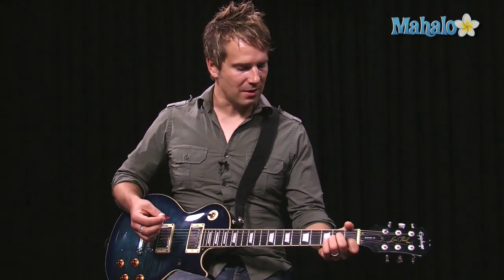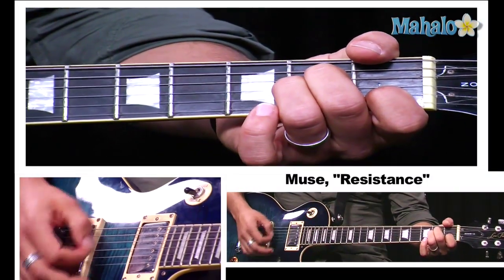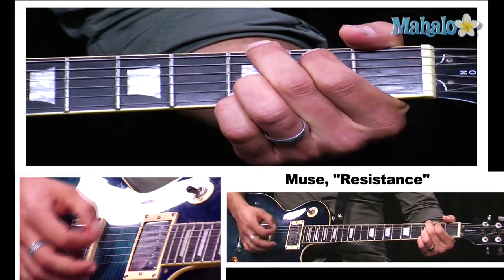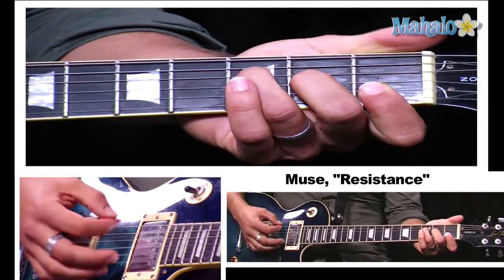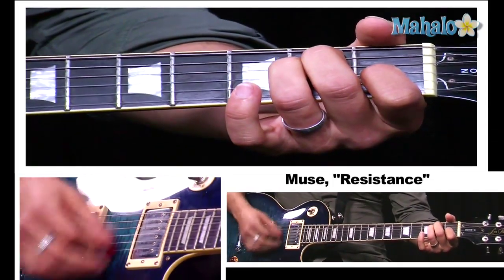The next section is just the verse with a synthesizer pad under it. I'm going to play the basic chords you hear on the verse here on the guitar. It's just A minor, G, F, E — very simple. I'll play that open style on the guitar for you: A minor, G, F, E.